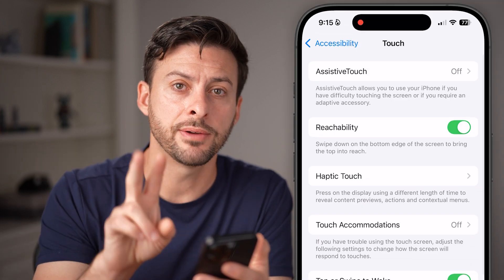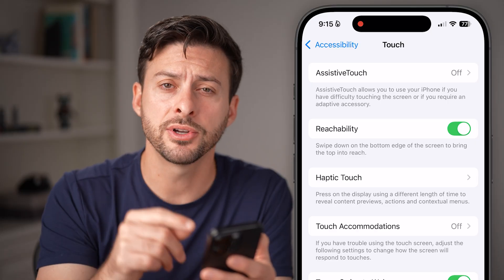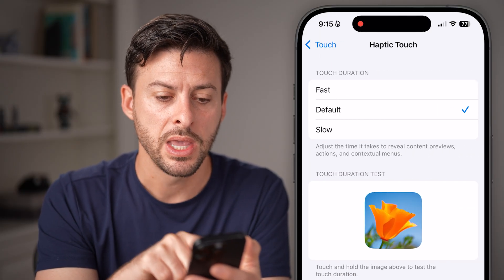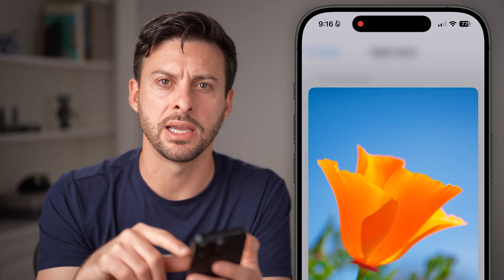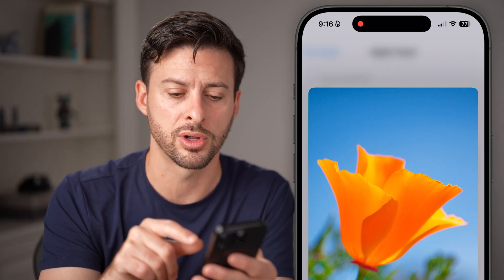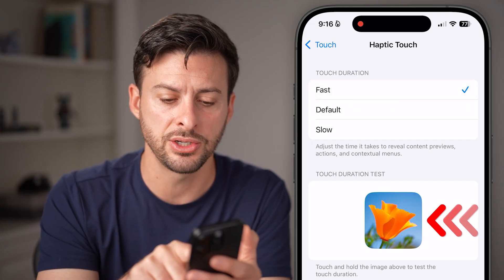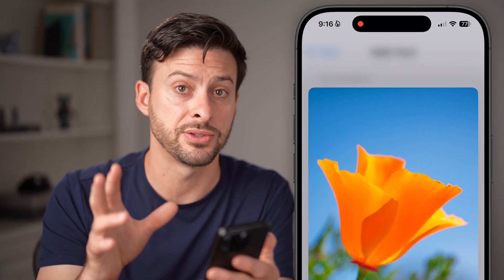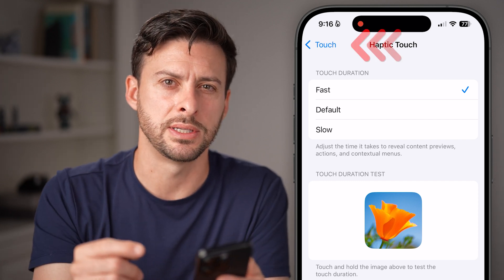There are two different things that control the sensitivity on your iPhone within here. The first one is haptic touch, so tap on haptic touch here. Haptic touch is when you press and hold on something, it expands — basically it feels like a double click or a deeper click on your phone. You can make it more sensitive by switching this to fast, and when you tap and hold on it, it will pop up faster than if it was on default or slow. So this is one way to increase the sensitivity.